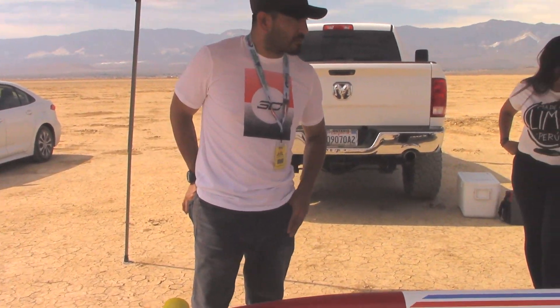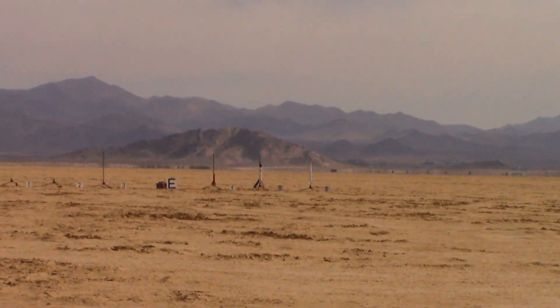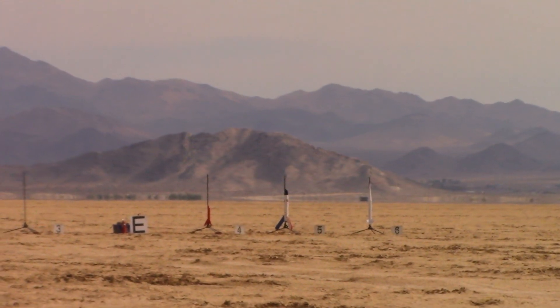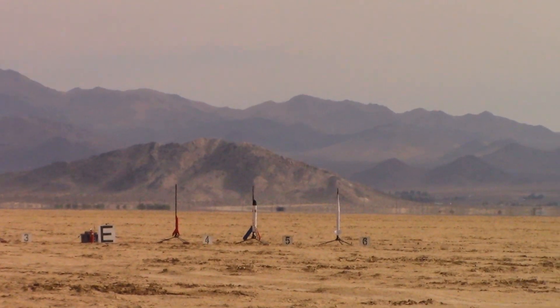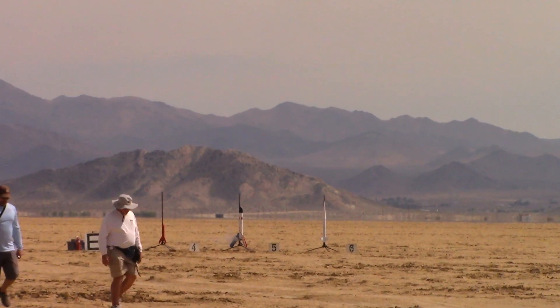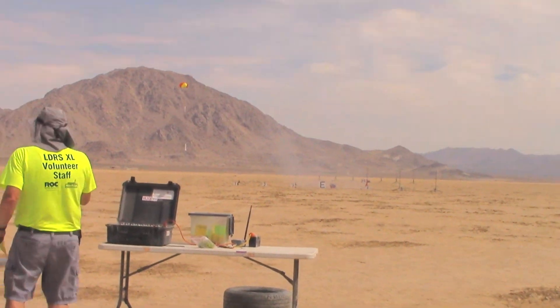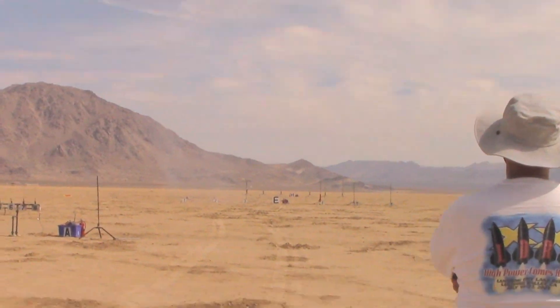16 pounds. DTI K, 735 skid mark. Strata logger still deployed. Going in 5, 4, 3, 2, 1. I have a bead on it. Wow, hell yeah! Chill, came down all in one piece. We're now to the H row.